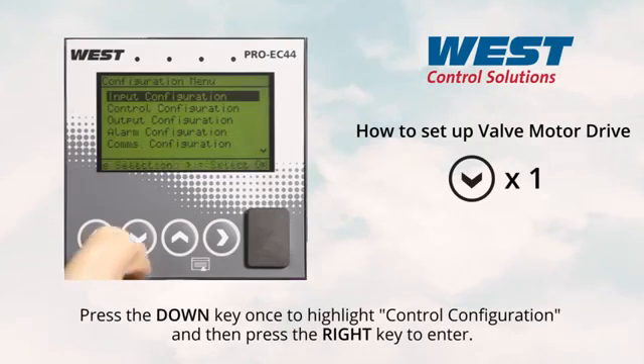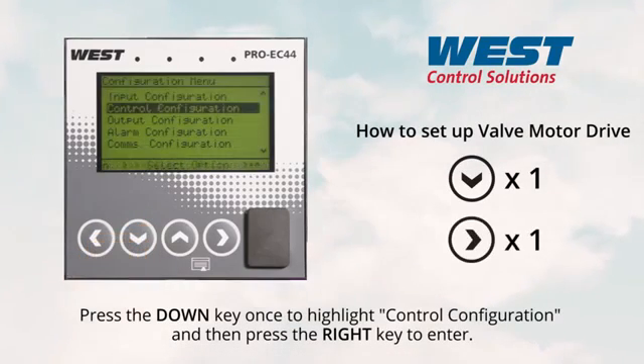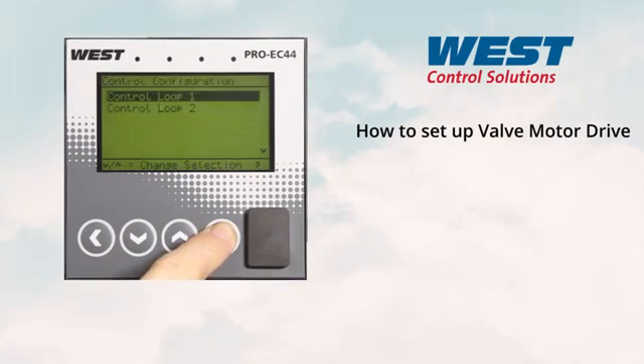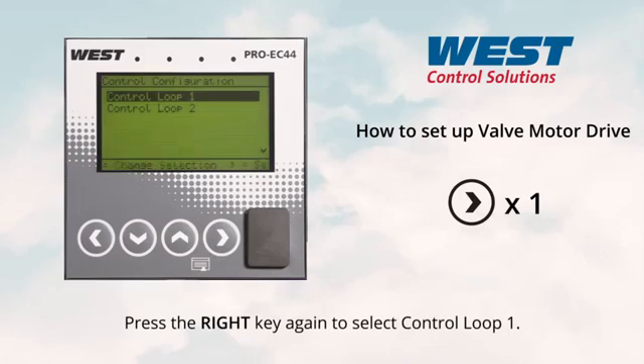Press the down key once to highlight control configuration, then press the right key to enter. Press the right key again to select control loop one.